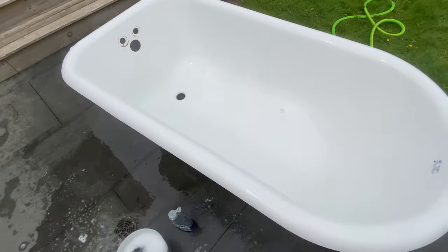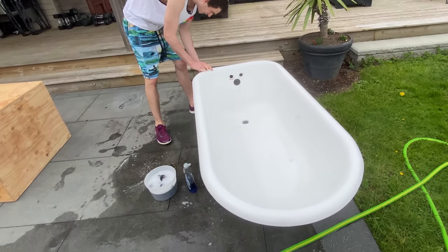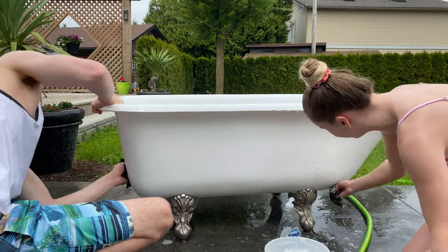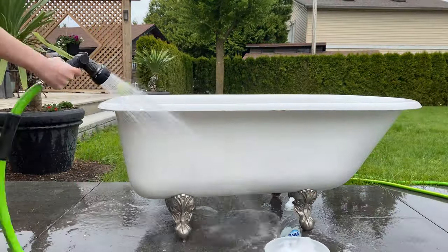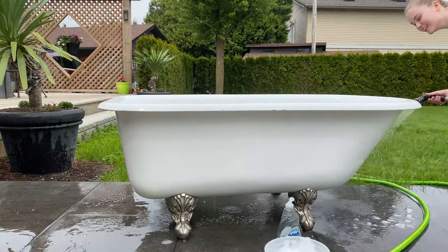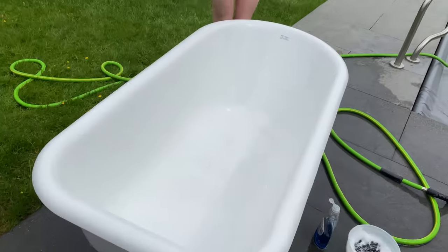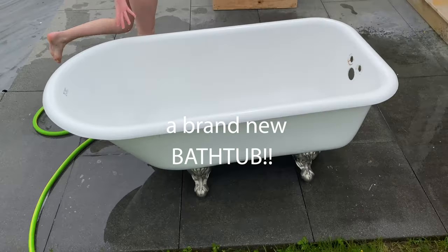So much cleaner. Lovely. If you're curious, we are just using some Dawn dish soap to clean the bathtub, and all of the dirt came right off with some water and just a bit of dish soap. So it was super easy and pretty fun to clean. A brand new bathtub!